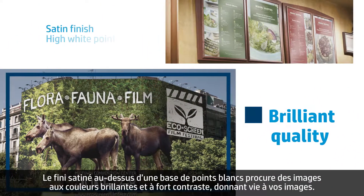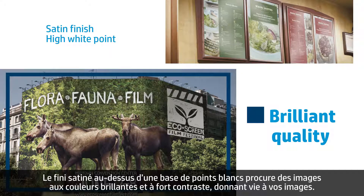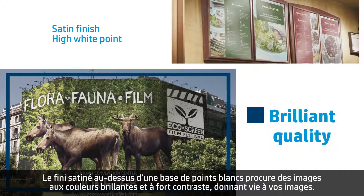The satin finish, on top of a high white-point base, results in images that are brilliant in color and have enhanced contrast, helping images come to life.